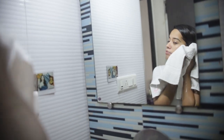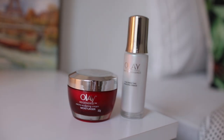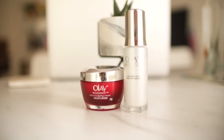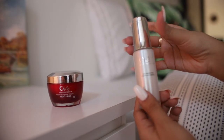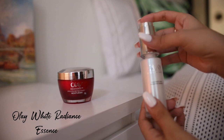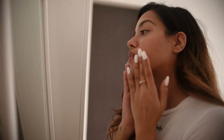Once I'm done applying the face mask I rinse it off, and then it's time to move on to skincare. I'm going to use my OLE power duo. The first product I'm going to use is the Tone Perfecting Hydrating Essence. I take a few drops of it on my fingers and then very gently massage it all over my freshly washed face.